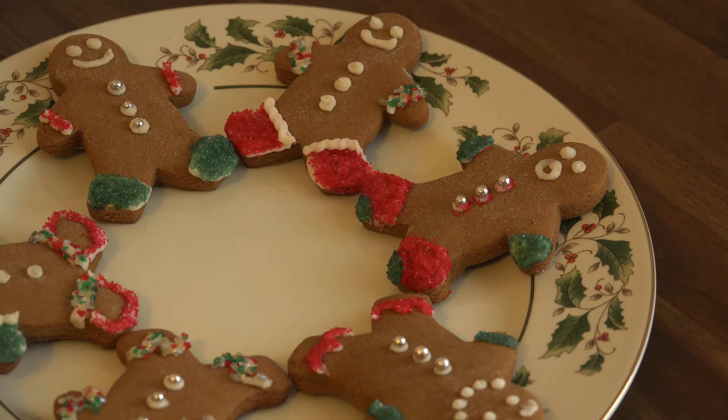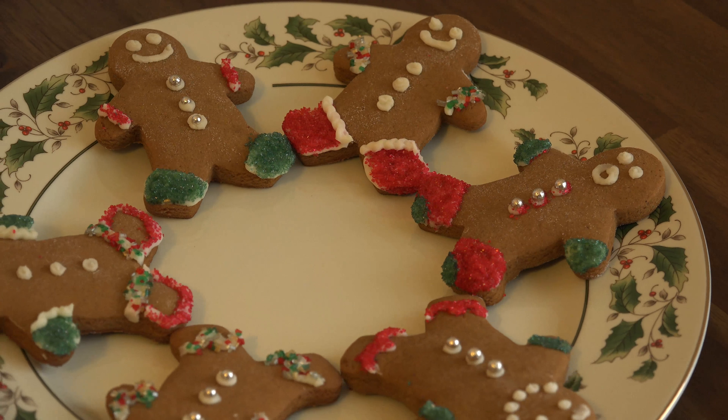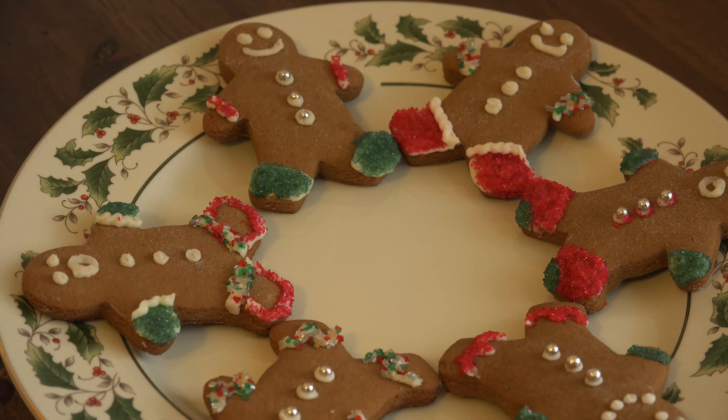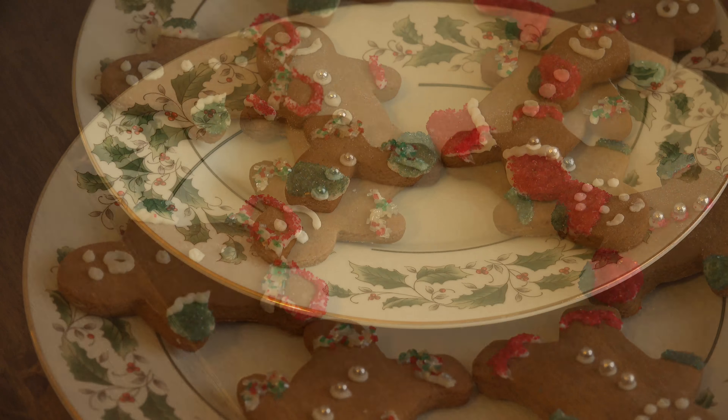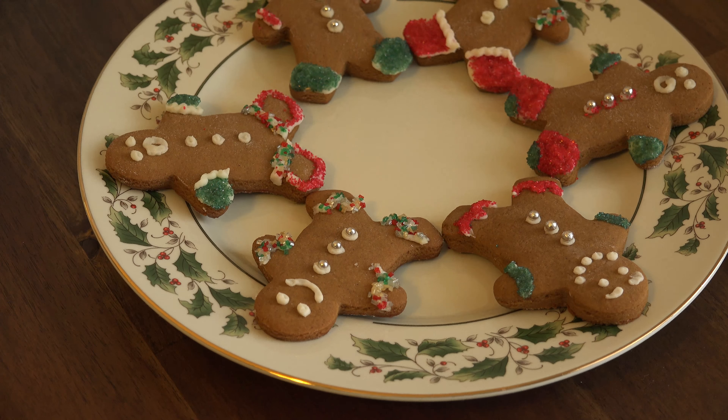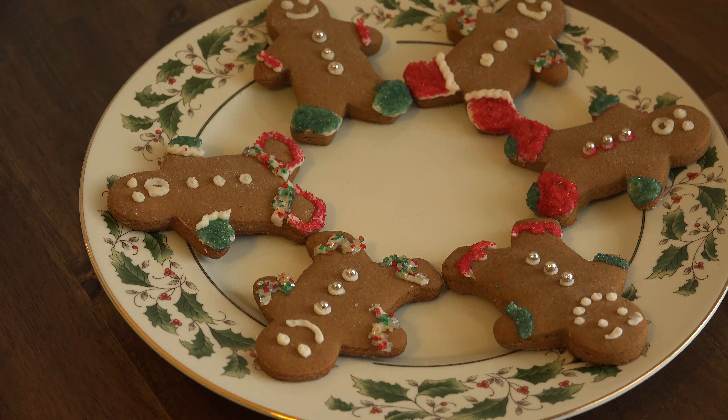Gingerbread men have been a part of our Christmas tradition since we got married. For me, nothing says Christmas like the smell of molasses, ginger, and cloves filling the air. You can use whatever cookie cutters you have, but I've always been partial to the traditional. Besides, half the fun is decorating them and giving these guys their own little holiday flair.